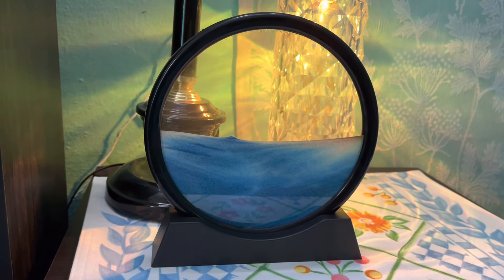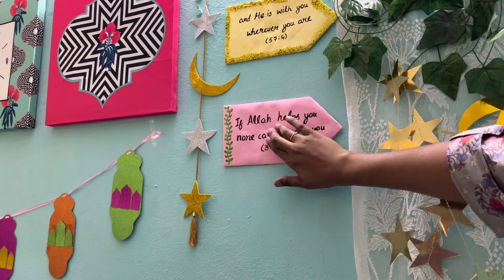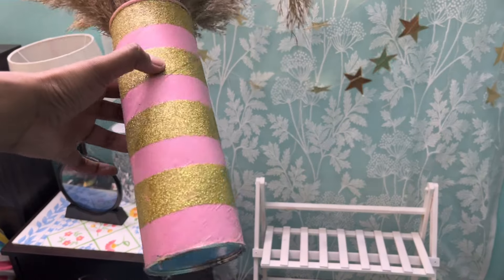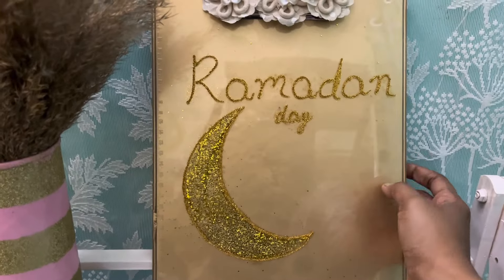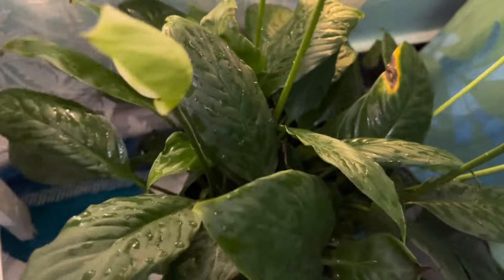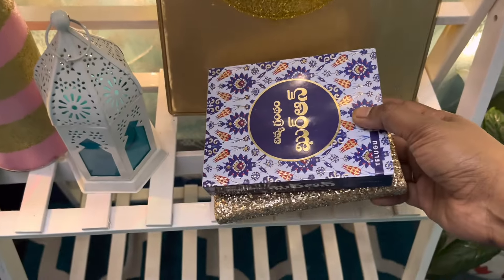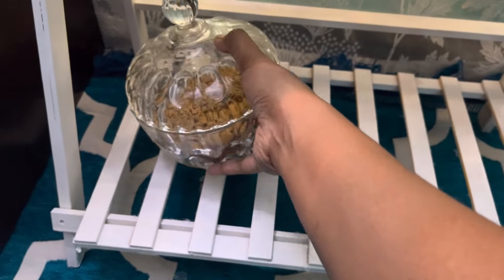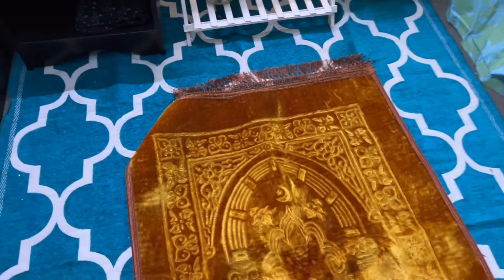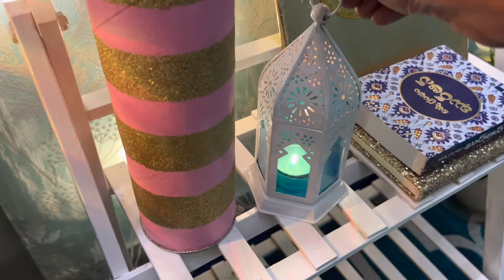I'll put the links for the crystal lamp and sand painting in the description box, and also coupon codes — you can get an additional 10% discount using my code. Here I'm hanging my moon and star lights, which I purchased last year for the Ramzan makeover. Now I'm attaching all my DIYs. On this stand I'll place my DIY flowers which I made long back, then my countdown board. I'm keeping my DIY candle holder made with glass and glass colors, and in this corner I'll keep my peace lilies. Here I'm placing the holy book and prayer beads. I'll spread the prayer mat and keep some tasbi on the mat as well. After all the final touches, it's time to see the final look!